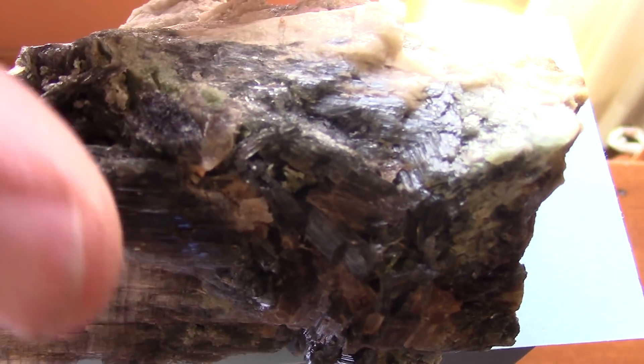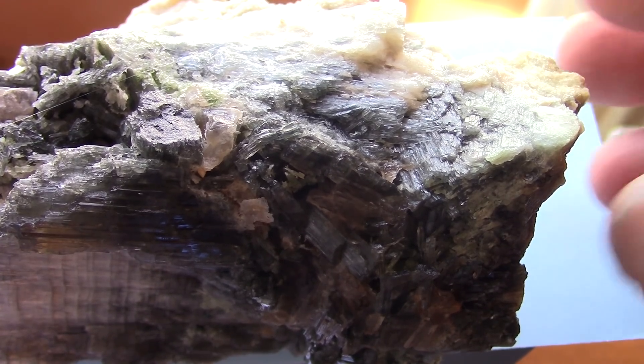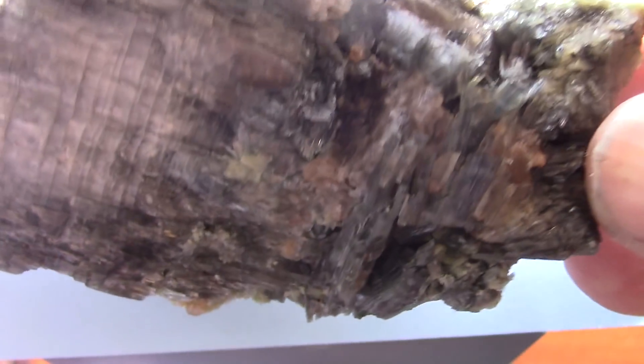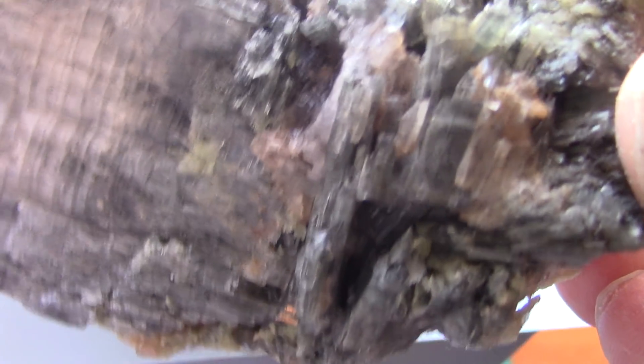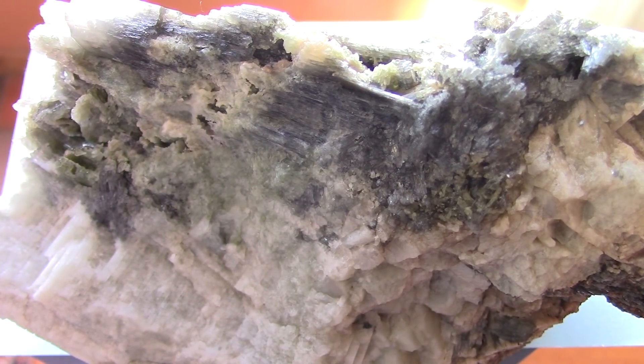The rock is done. I've had it in vinegar for over a week, and this is as good as it's going to get from the acid.